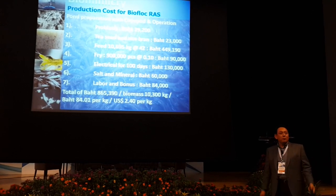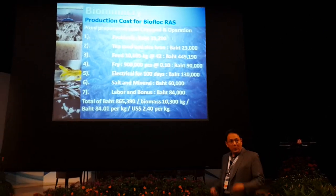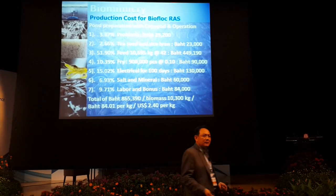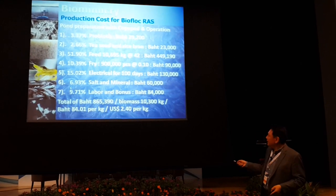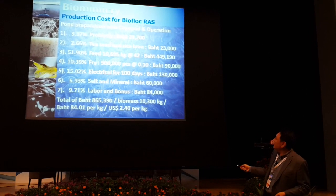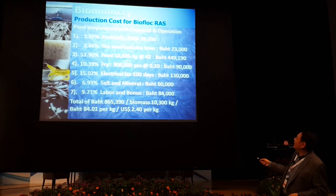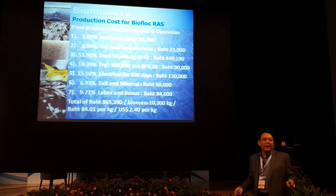That's about $2.4 per kilo. We can live. The main costs of production in order: number one is feed, number two is electric, number three is fry, number four is labor, number five is minerals, number six is probiotics, and the least is rice bran.